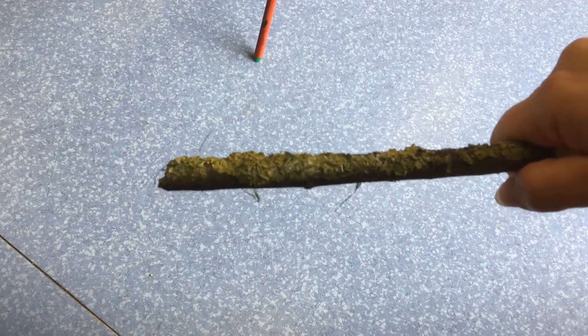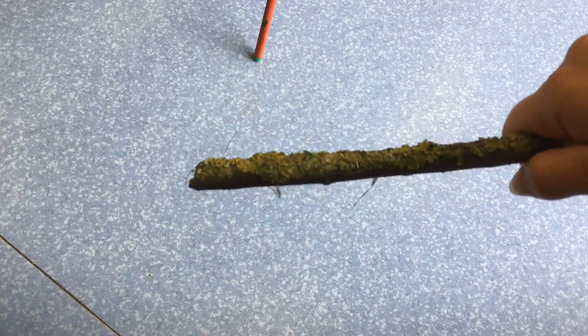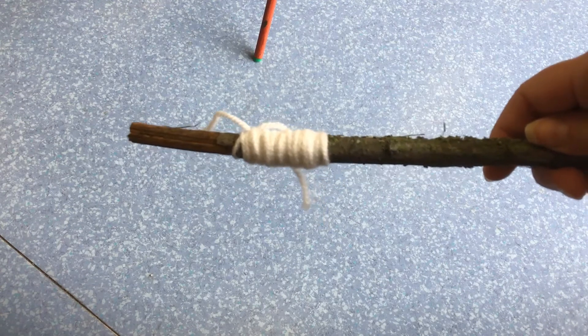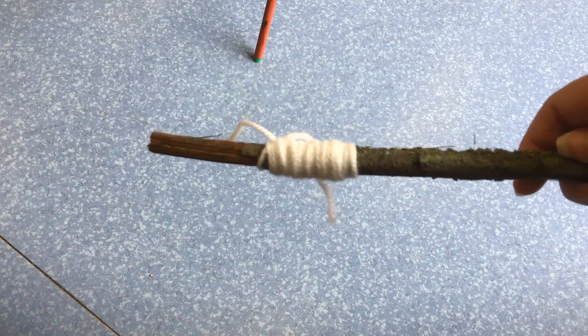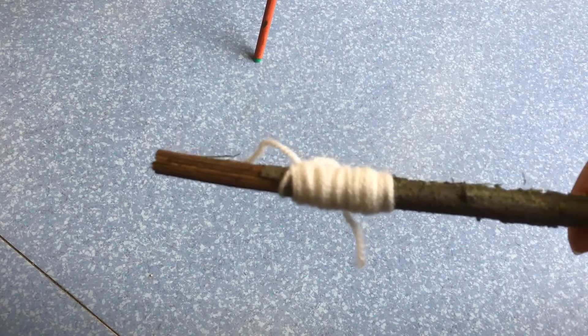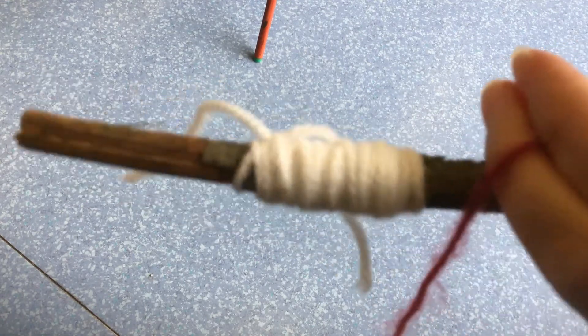What I did next was choose some wool and I'm going to wrap it around to make the different parts of his body. If you look, this was one that I'd done for his face, and in a minute I'll add his eyes and his mouth. Then after that I'm going to choose a different coloured wool to wrap around him to be his body.